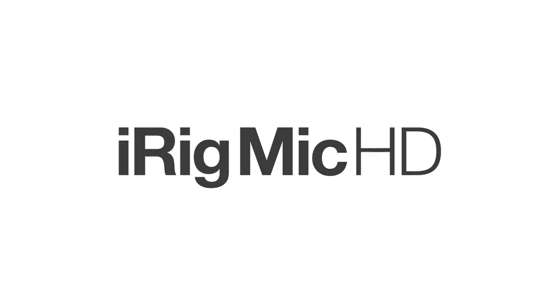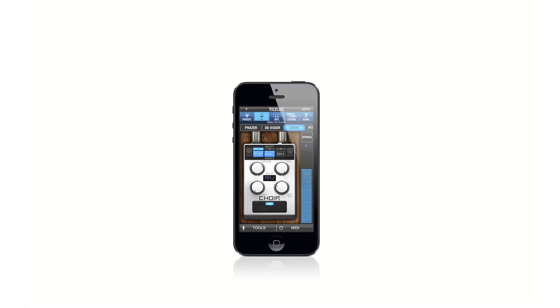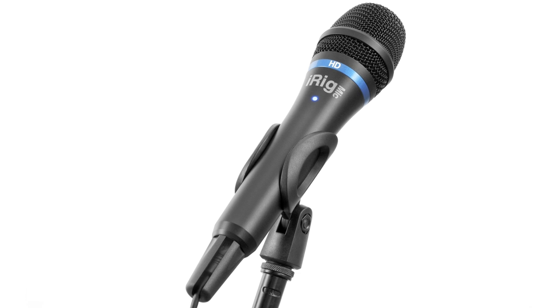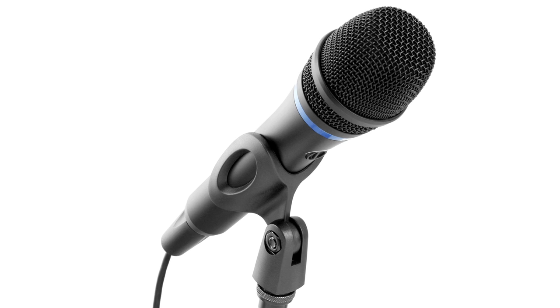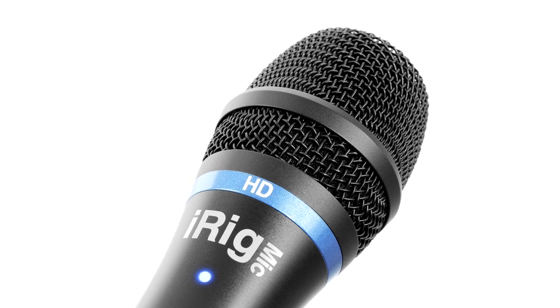Introducing iRig Mic HD, the universal handheld digital microphone for iPhone, iPad, and Mac or PC. It features a 24-bit A to D converter and a built-in low-noise high-definition preamp for superior sound quality for both mobile and studio recording.